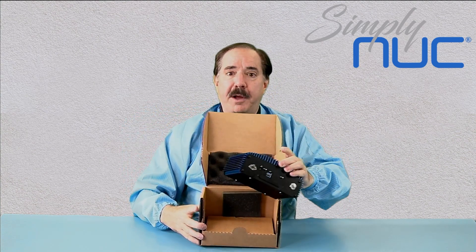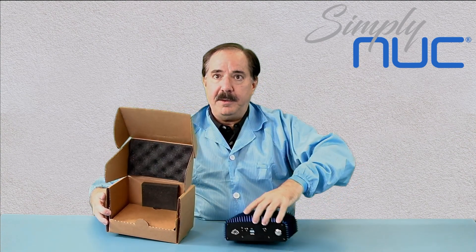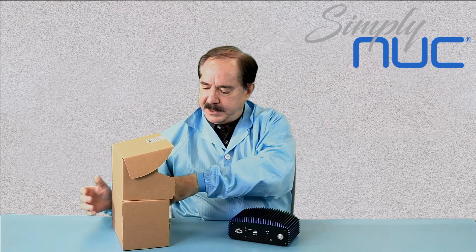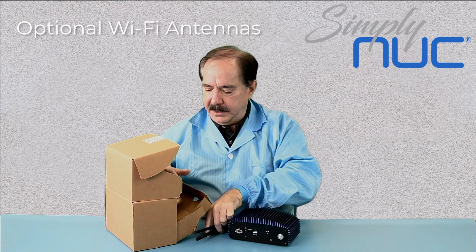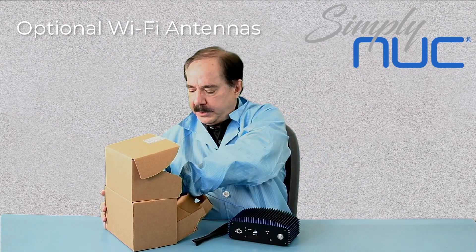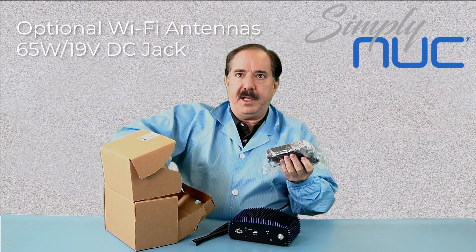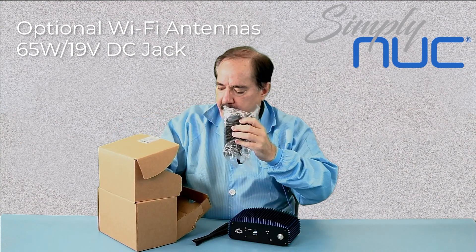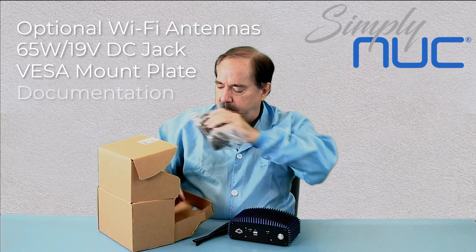The product will come packaged in a nice padded protective box. This one has the optional Wi-Fi antenna kit, so if you need wireless you can order that. There is a 65 watt power brick and a country power cord, VISA mounting plate, and the regulatory documentation.